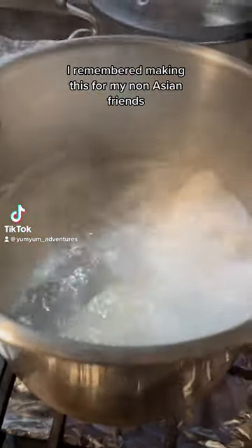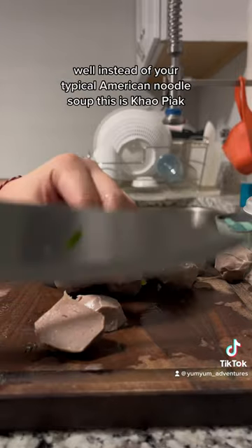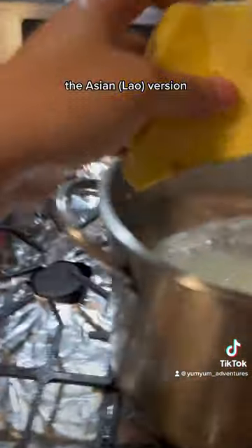What is this goopy soup? I remembered making this for my non-Asian friends and they couldn't get past the weird texture. Well, instead of your typical American noodle soup, this is koppia, the Asian version.